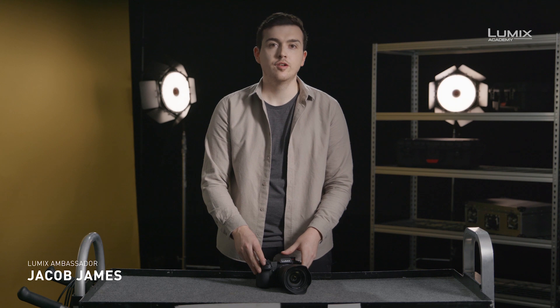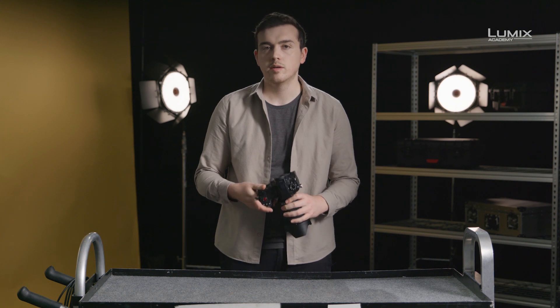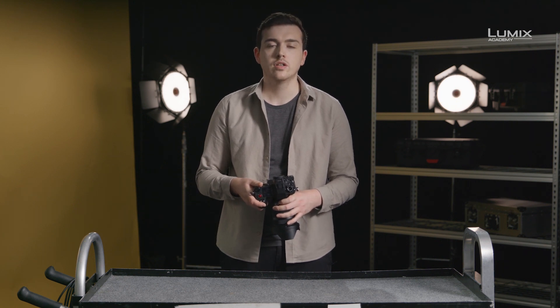I'm Jacob James, photographer, filmmaker and Panasonic Lumix ambassador. The S1H comes equipped with a number of professional tools designed to help you check your image exposure. Understanding the exposure of your image is vital for balancing lighting and maintaining good color in your imagery. Good exposure tools are critical to getting consistent results.